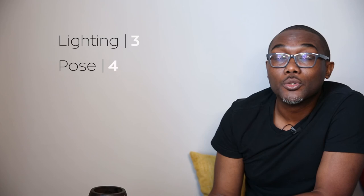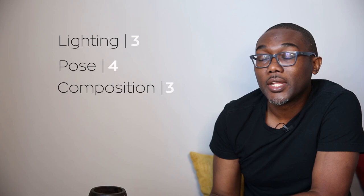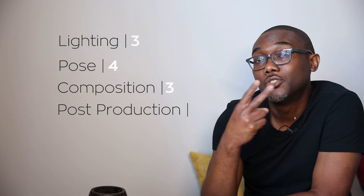Now let's jump into the rating of this image. From a lighting perspective, I gave Christopher a three. From a posing perspective, I gave Christopher a four. Moving on to composition, I gave Christopher a rating of three. For post production — an area I normally don't talk too much about — I gave Christopher a rating of two. So overall, this image received a rating of three out of five.